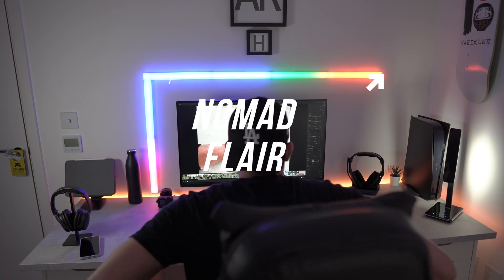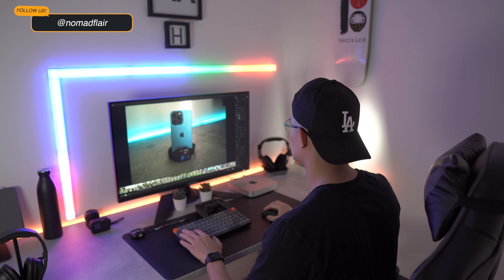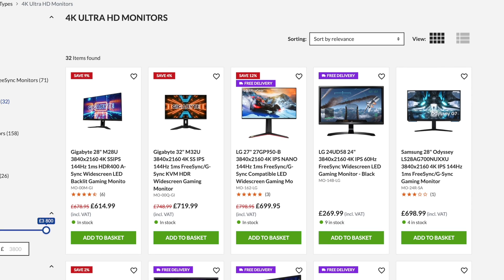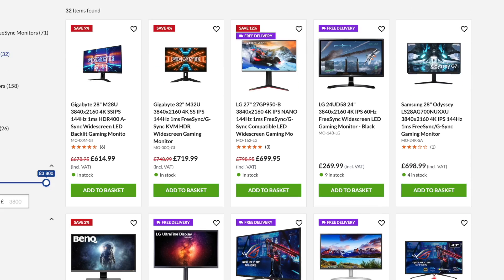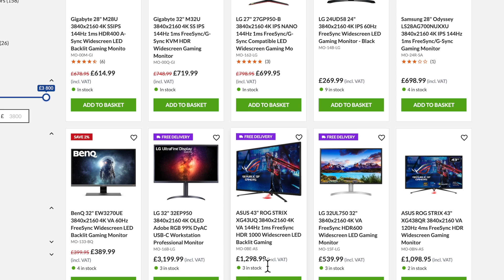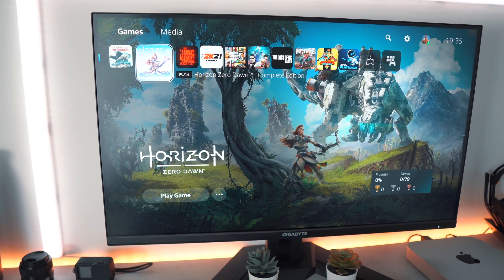Hello everyone, it's NomadFlare here and welcome back to another video. With the recent release of next-gen consoles, there's been a great demand by consumers for TVs and monitors that could fully utilise next-gen capabilities. As stock is very difficult to find and prices are very high, I'll still aim to find the best all-rounded monitor to suit my gaming and productivity needs. And to be honest, I've found that monitor as it ticks all my boxes.